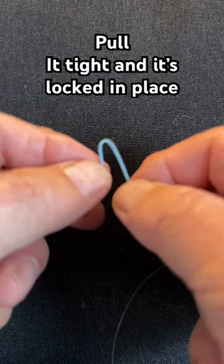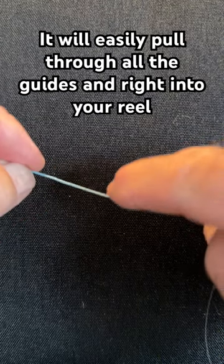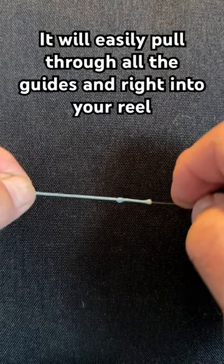Now test it. Make sure you can feel the mono — mine is in right about there. You can get it farther if you want. This will pull through all the guides.